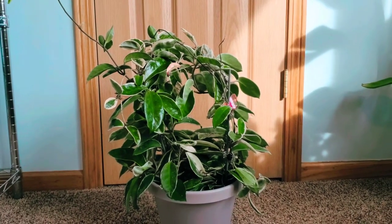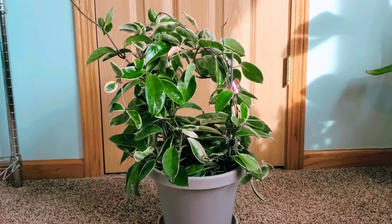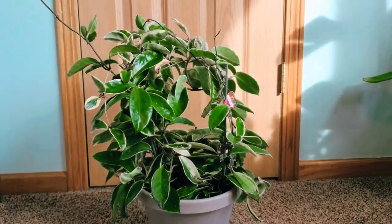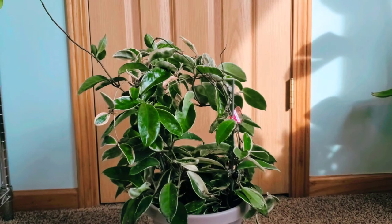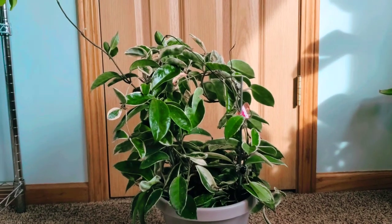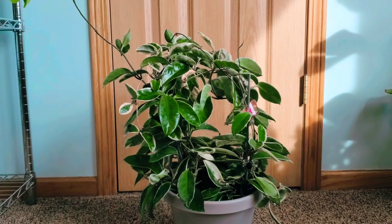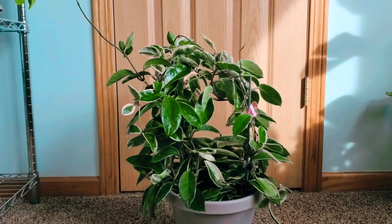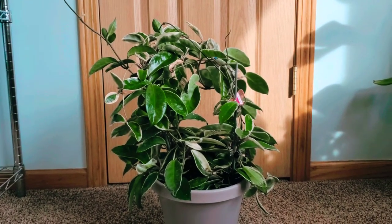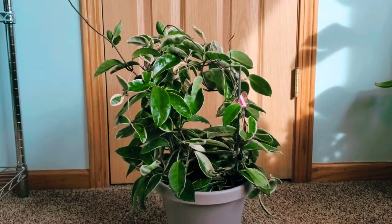She has not flowered for me yet and I think it's due to the fact that she's in an 8-inch pot, which is okay. I'm getting really nervous because she is such a fast grower — incredibly bushy and lush, which I didn't expect. Everybody in the Hoya community says how slow growers they are, but she is growing like a weed. Some mornings I find her curled up on the shelf above her on the shelving unit and I have to gently uncurl her and put her back.